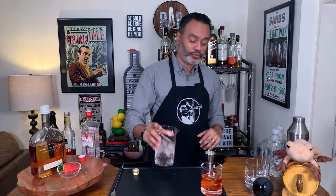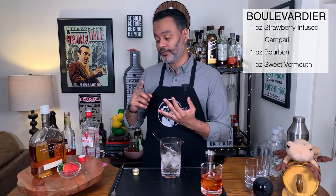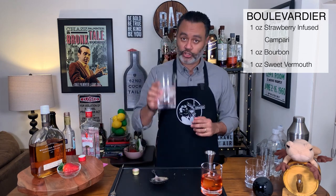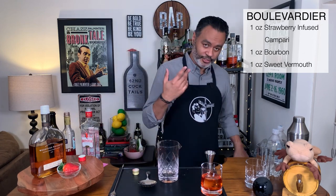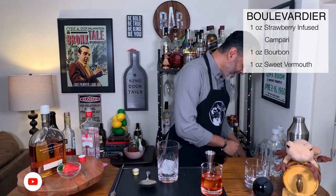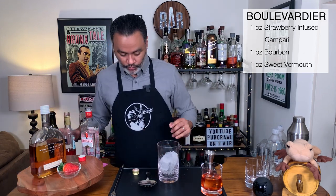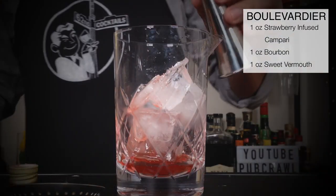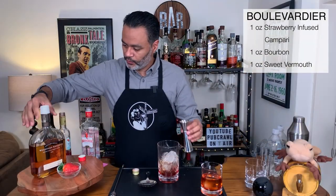So the next one we're going to make is a Bavardier. The Bavardier is a very similar cocktail — instead of gin we're going to be using bourbon. So one ounce of sweet vermouth, one ounce of Campari, and one ounce of bourbon. Let's put some ice in our mixing glass, then we're going to pour one ounce of the strawberry infused Campari, one ounce of sweet vermouth, and one ounce of bourbon — I will be using Woodford Reserve.